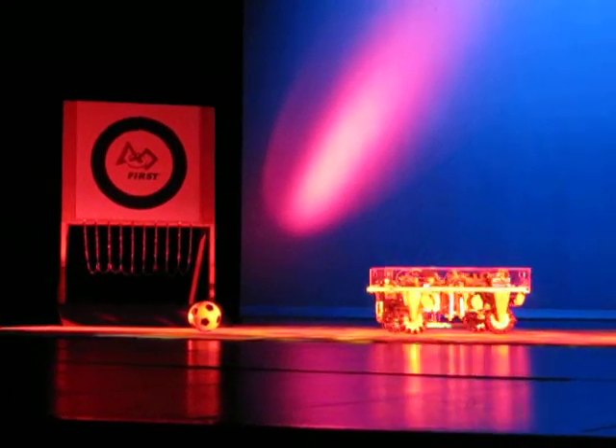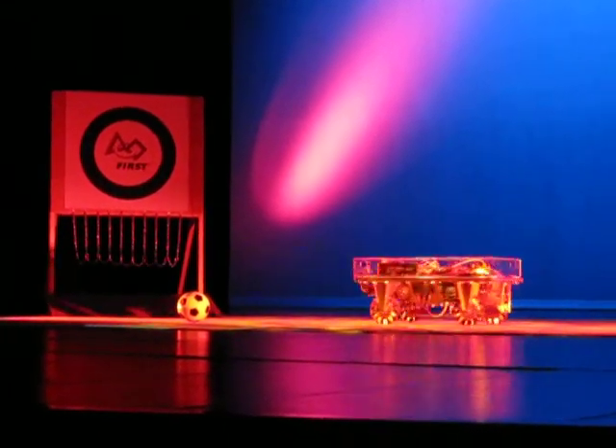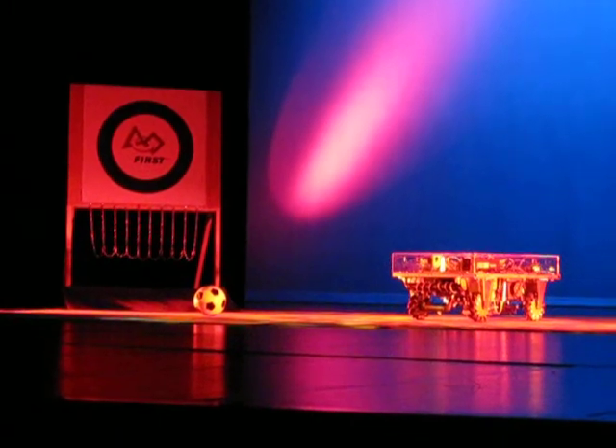Hi everyone, this is Frostbite, driven by Emily Boo and Tyler Baker. We are now scraping.